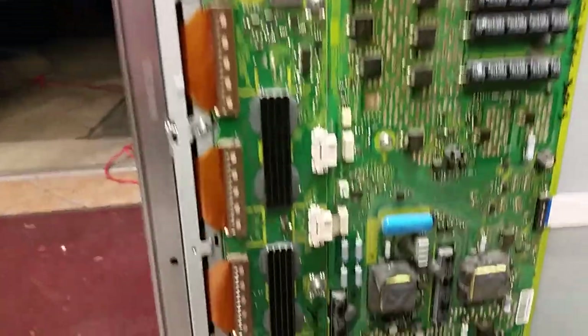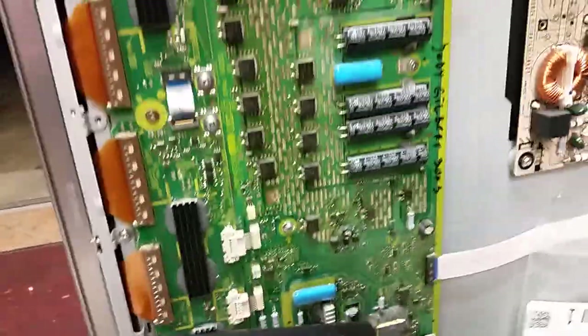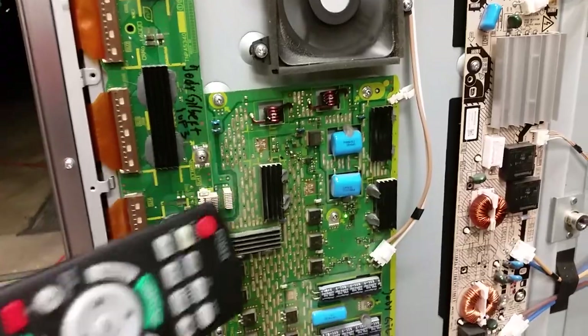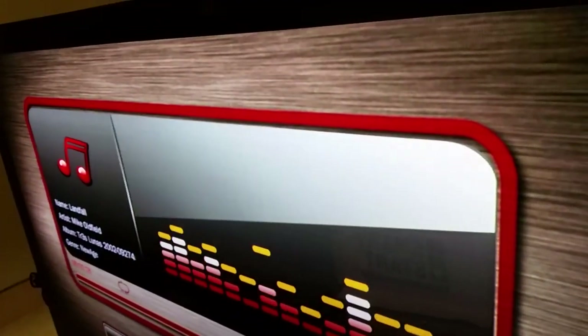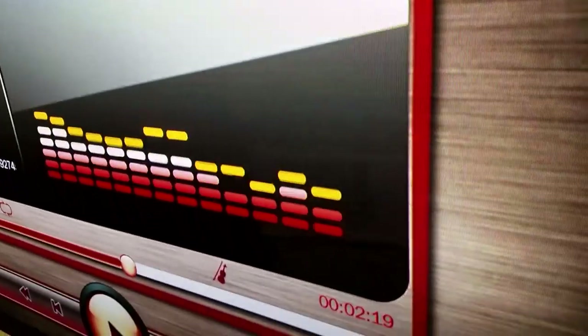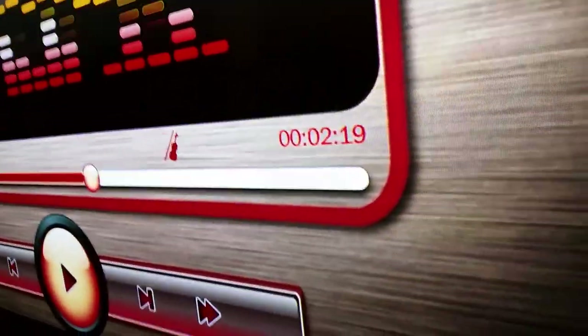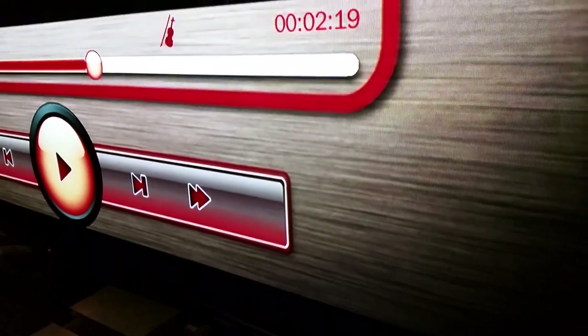This is the trio of boards that were sent to us, and the reason I make this video is not only to show that they work but also to comment on something. This is our media player that can be seen in many other videos, and I'm showing that there are no missing or merged lines from top to bottom — the image is clear and everything is fine.